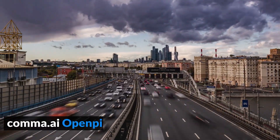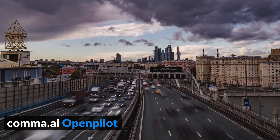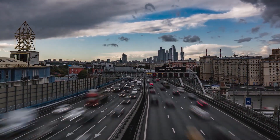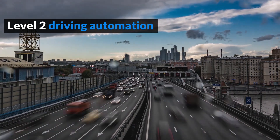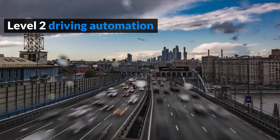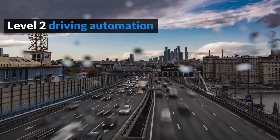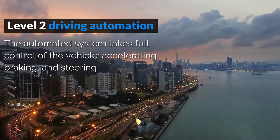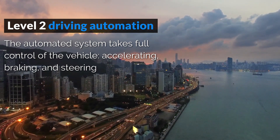If you haven't heard about OpenPilot before, OpenPilot is an open-source driver assistance system that takes your car one step closer to autonomous driving. With OpenPilot, you can basically drive without the need for your hands on the wheel. The car steers, accelerates, and brakes automatically, similarly to Tesla Autopilot.